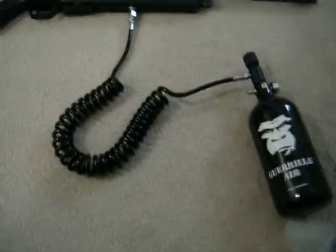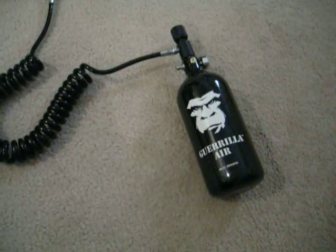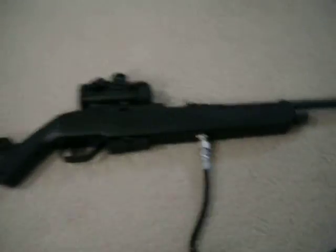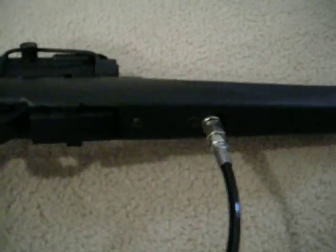You have to have the remote line and your CO2 or your high-pressure air tank, and you have to remove the stock from the barrel. You've got three screws — one there, one there, and then one back behind the trigger guard.